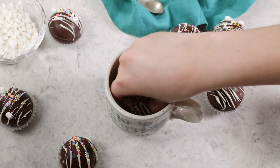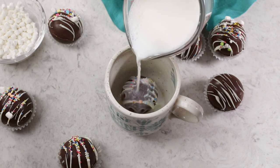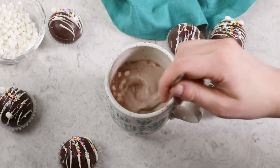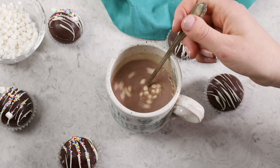To actually use these, you're just going to drop them into a mug and then pour super hot milk over top. You want to stir everything really well so that cocoa gets nicely dissolved. And that is how you make these super cute, super fun, and incredibly popular hot cocoa bombs. I cannot wait for you guys to try this one, and I can't wait to see your photos on Instagram of how you've decorated them, so make sure you tag me. Thank you so much for watching, and I'll see you next time.